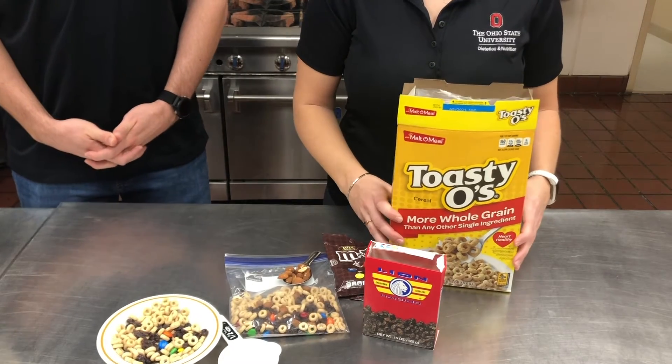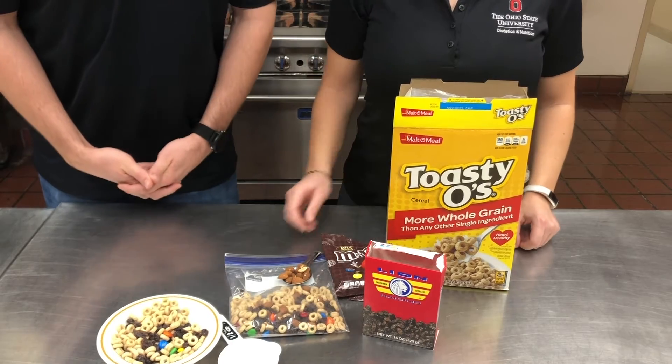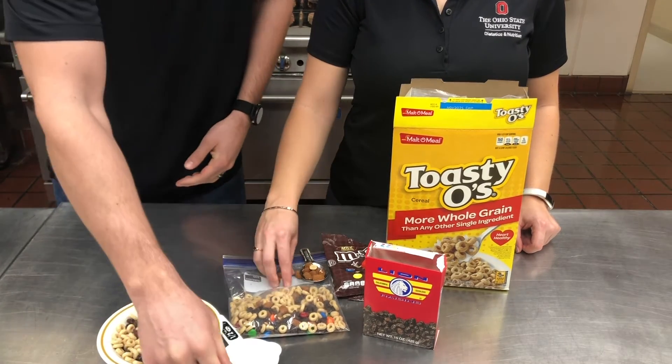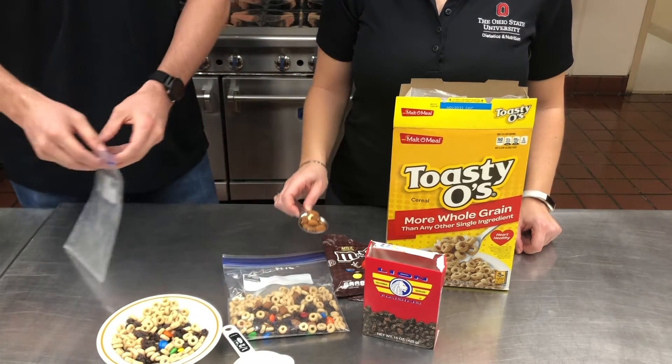This is a great recipe that you can make with your kids in the kitchen. The two things that you'll need for measuring your ingredients are a tablespoon, which we have our almonds in already, and a half cup, and we'll get started adding ingredients.